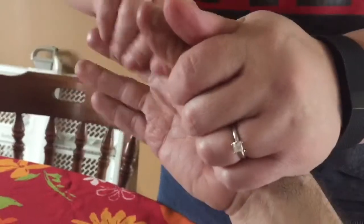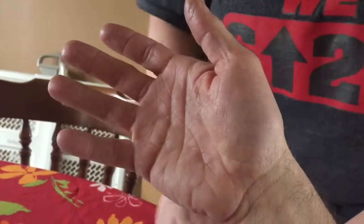Much like my husband's. So I'm putting it around his finger — the worst places where it's at. And your feet.